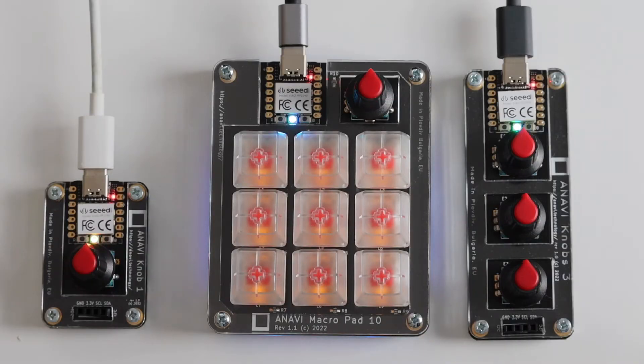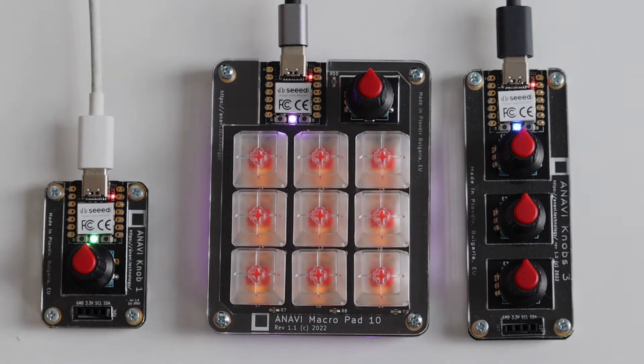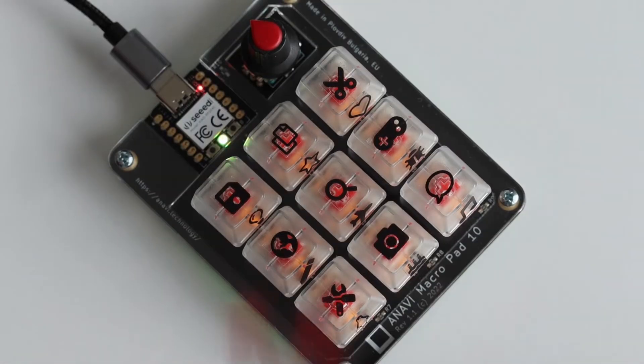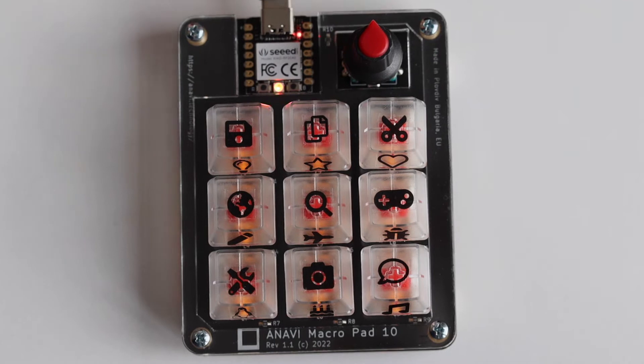We love rotary encoders and we bring you three open-source hardware reprogrammable mini mechanical keyboards with them. Anavi MacroPad 10 comes with nine hotswappable Gateron red mechanical switches with translucent keycaps and a rotary encoder.